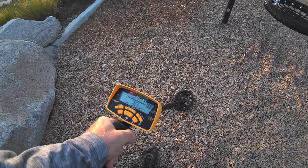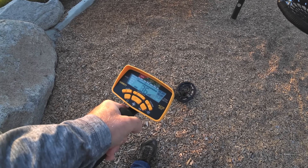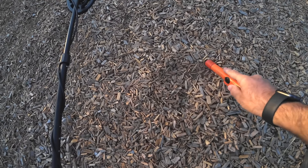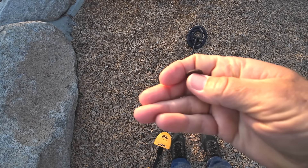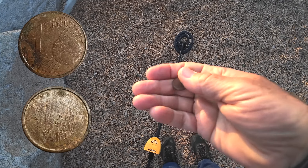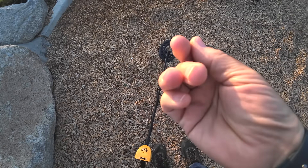First target with the 300 here — kind of weird, all over the place. Looks like a one euro — maybe. Wow, all right, that's kind of cool.